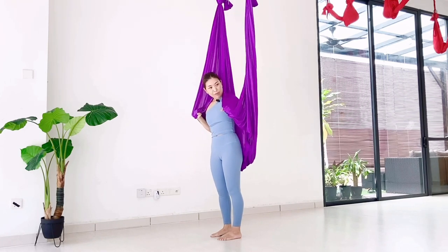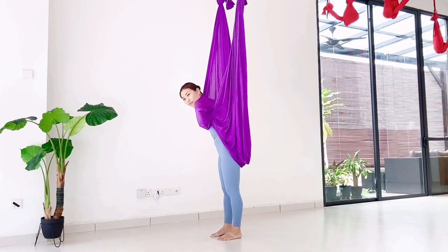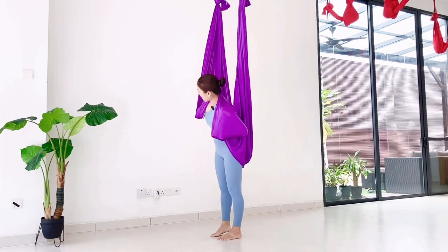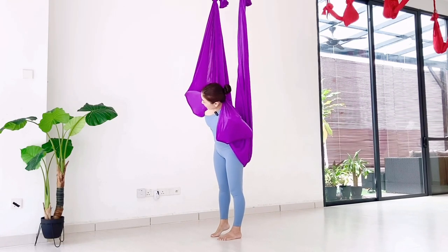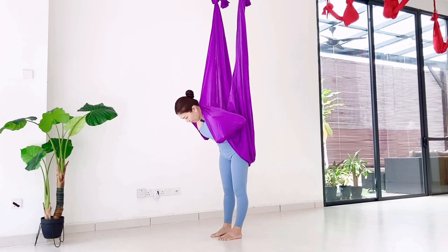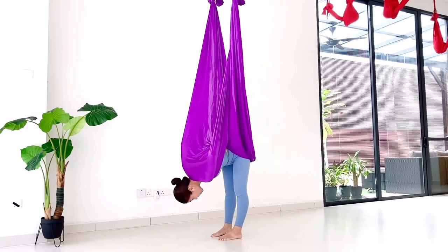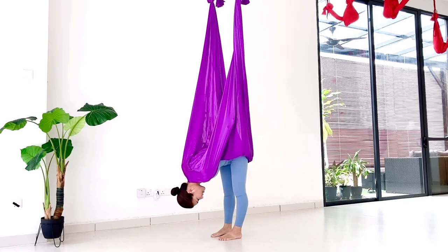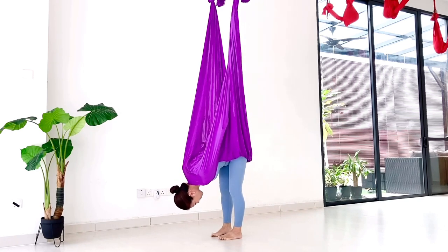From here, lifting one elbow up. So elbow, bring it forward and down. Same thing on the other side, lifting your elbow up. Make sure the elbow is covering the hammock also and bring it forward. Then from here, bow forward, then extending your arm and grab your hammock — the edge of the hammock.